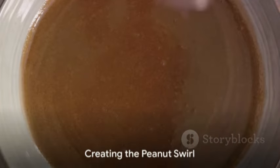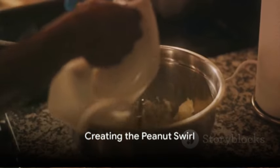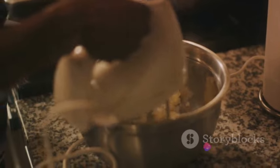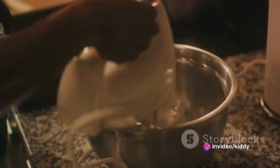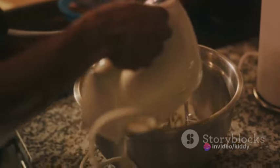Now let's move on to the peanut swirl. In a small bowl, mix together half a cup of creamy peanut butter, a quarter cup of powdered sugar, and two tablespoons of melted unsalted butter until it's smooth.